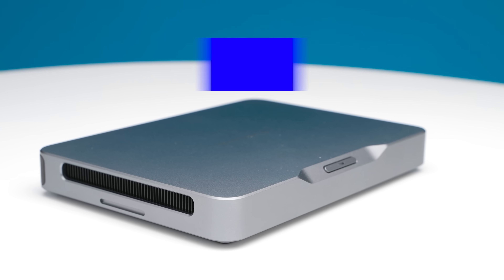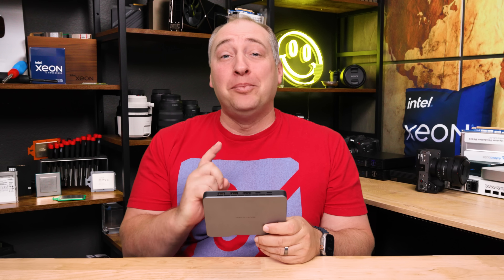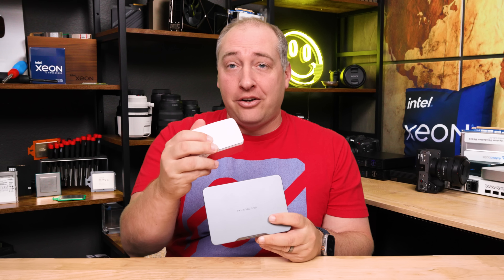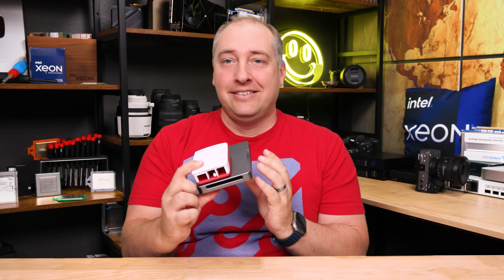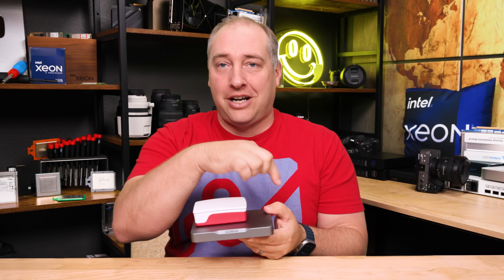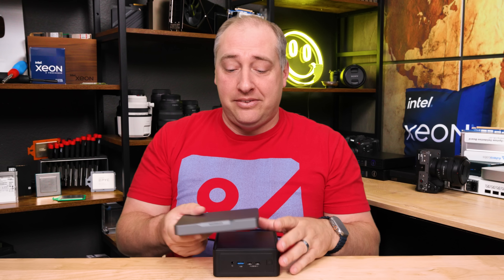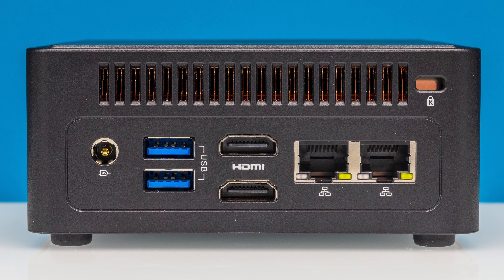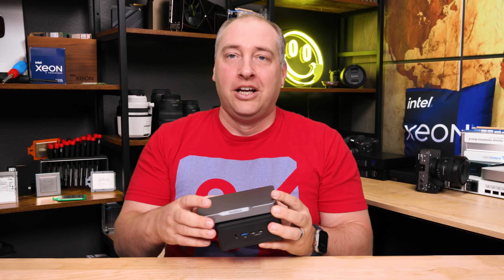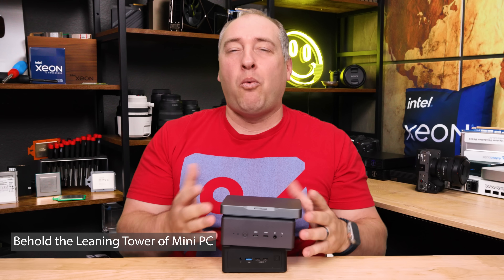Let's get to the hardware. The size of this mini PC is absolutely crazy. Here's a standard Raspberry Pi case for comparison — it's actually not that much bigger. It's definitely larger on the outer dimensions but not as tall. Bringing it over to the ASRock Nook we just looked at, the Meteor Lake one, it's a little bit longer but way, way shorter. And compared to a Minisforum UM790 Pro, which is also bigger, this is like way smaller — it takes way less space.